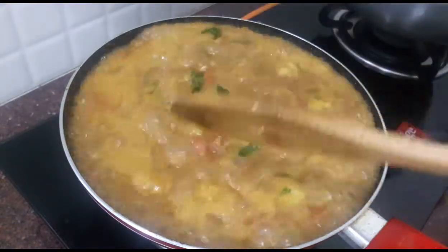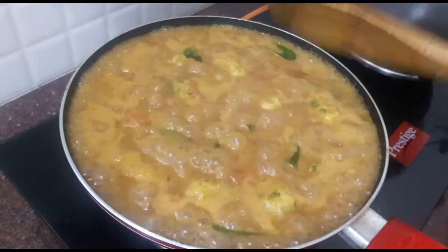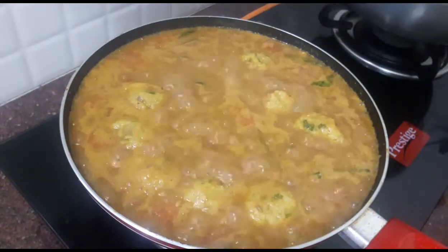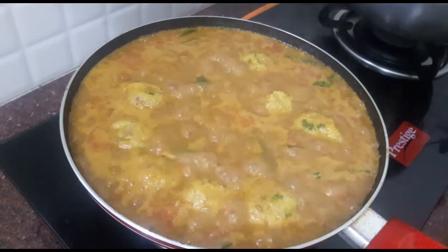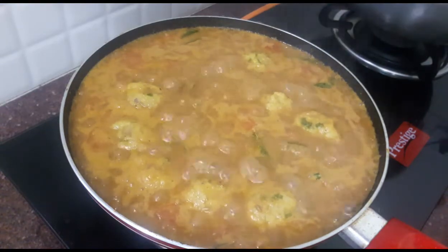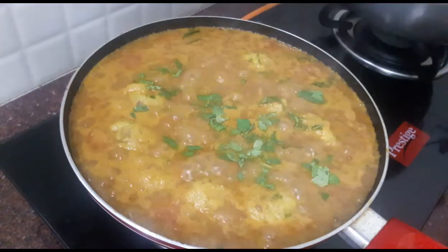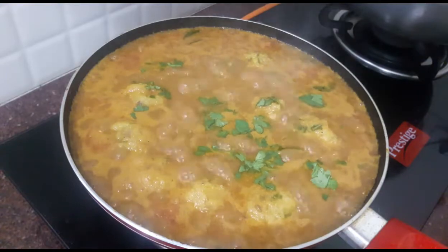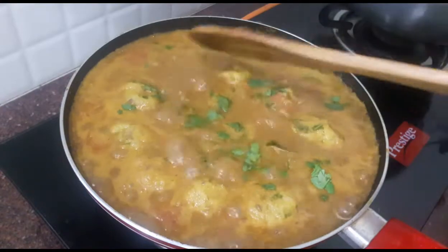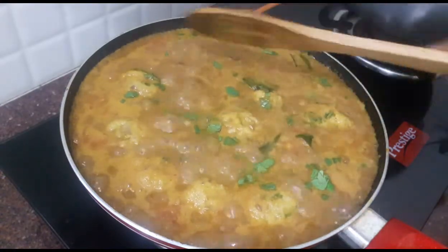Let's taste it. Mix the flavor and blend it in. It has a lot of taste — these are noodles. Try it and subscribe to my channel. I will see you in the next video.